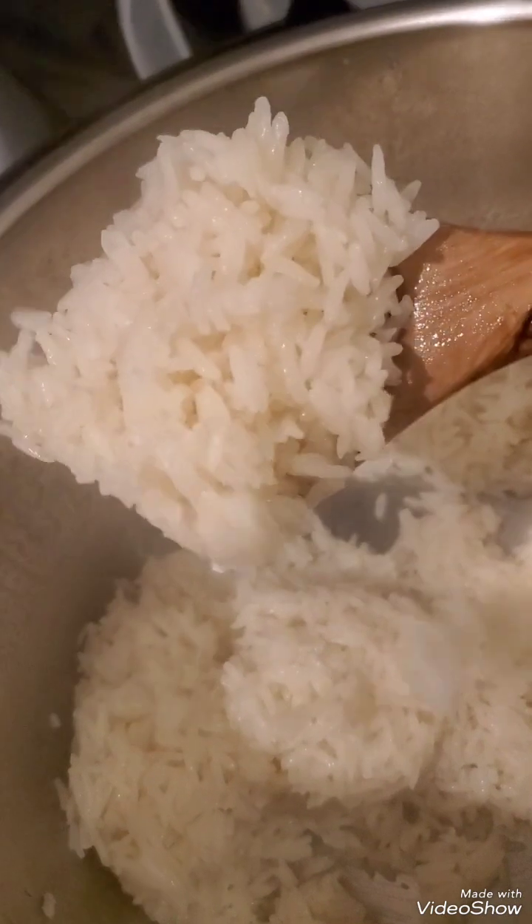Oh look at all that steam! So look how it came out. Keeping it real, I think I did need to add a little bit more liquid. When I make the next batch in a few minutes, I'm going to add more liquid because to me it didn't come out fluffy - it came out al dente. Since I'm using it for fried rice, I'm not throwing this out, I'm just gonna mix it in.